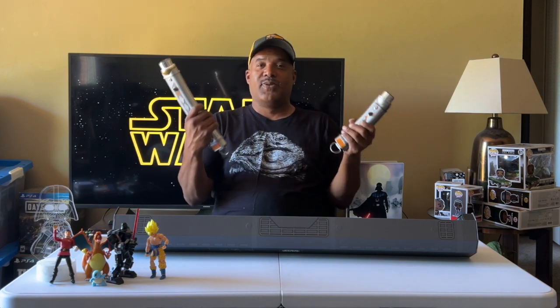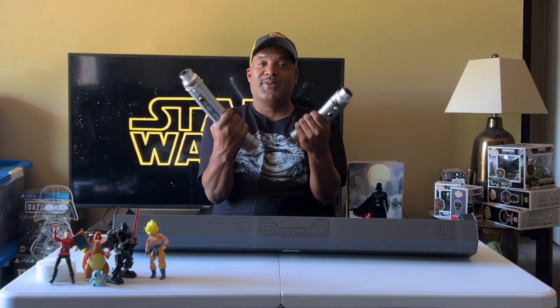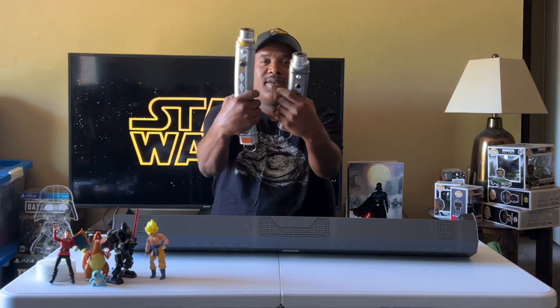These are the two hilts right here. These are pretty cool right there. Yeah, I thought they had some cool ones. Check them out.